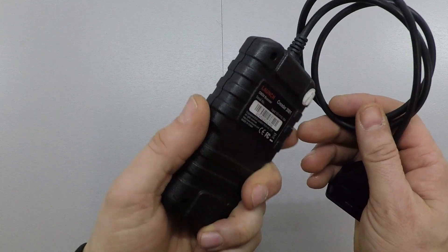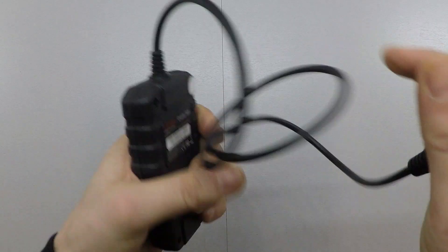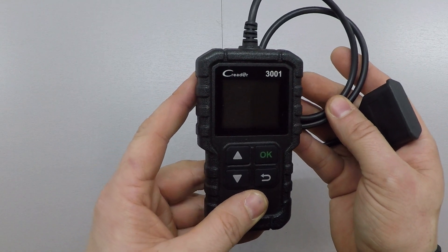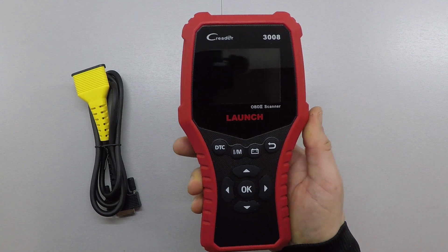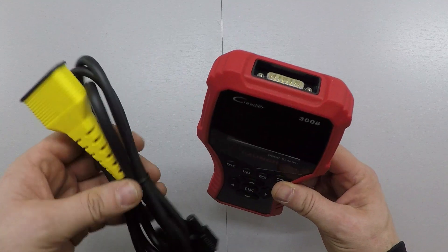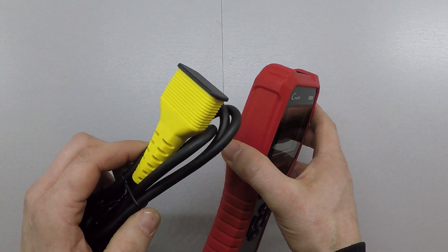Starting with the CR3001, the plastics do look and feel a little cheap, but the buttons are actually really nice, the screen looks really good, and the cables and all the connections look very durable. So other than the cheaper-looking plastics, you're not really sacrificing much in appearance or quality. My first impressions on the CR3008 are that it's big — I'll talk more about that in a minute. The case is noticeably higher quality than the 3001, and the removable data cable is also a nice feature. It's 3.5 feet in length, whereas the 3001 is only 2.5 feet, and the cable tip is yellow, making it easier to locate in the OBD2 port.